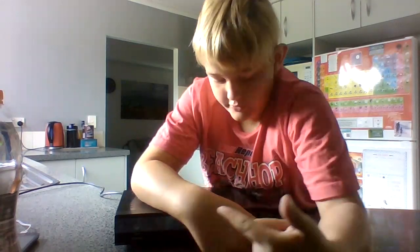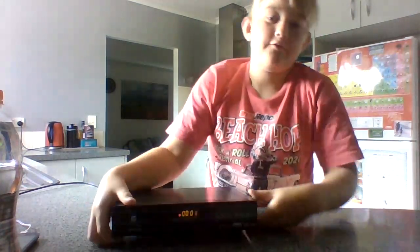Welcome back everybody to another YouTube video and in this one, this is how to take apart your freeview box.